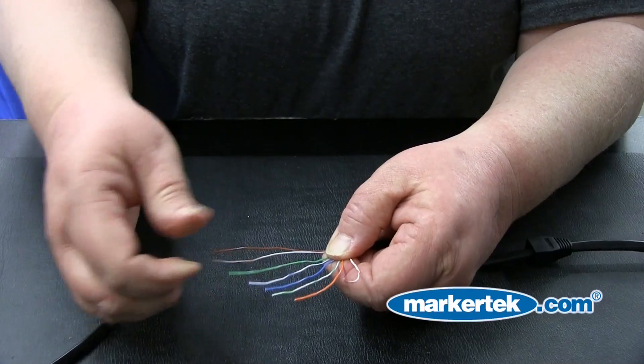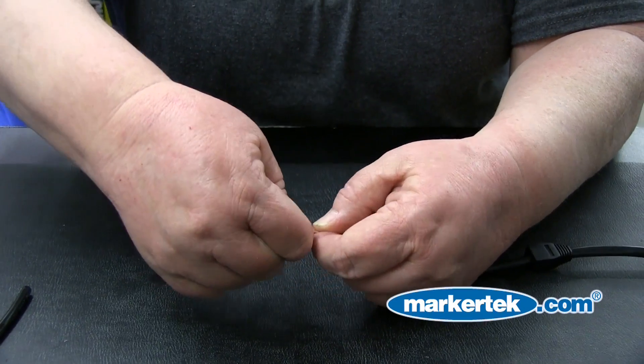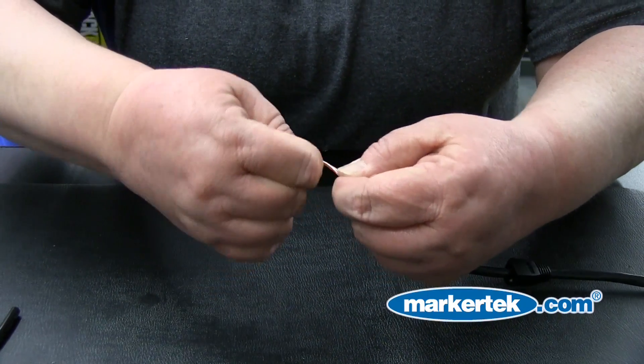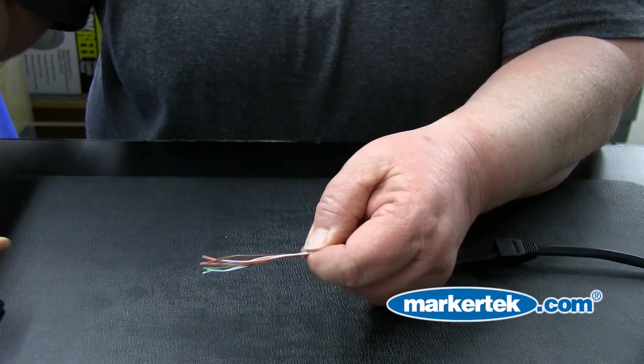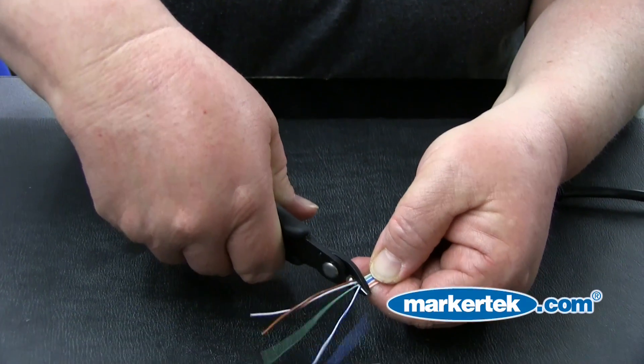Step 5: Flatten and straighten the wires — nice and straight — and keep them in order as pictured for 568B. Using the Exalite 170B Snip Tool, snip the wires evenly. Cut them down to about an inch, making sure the jacket will slide inside the RJ45 connector.